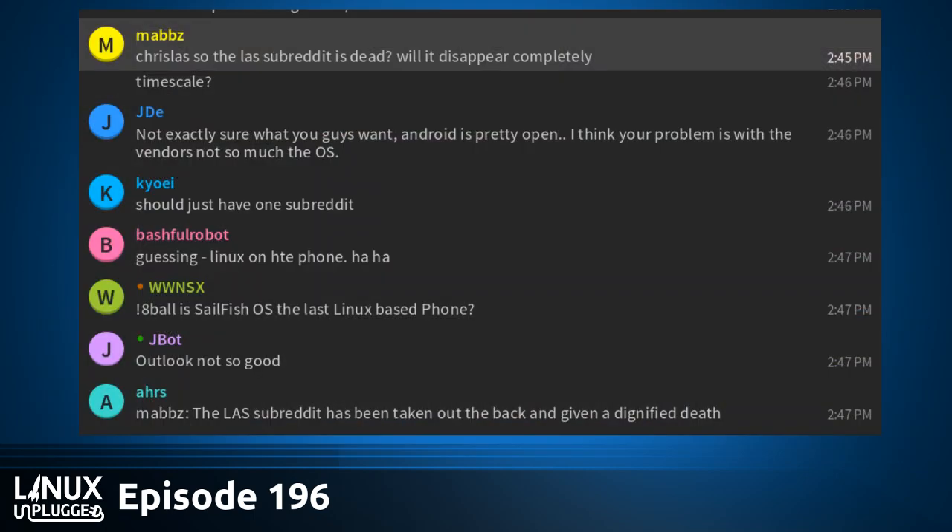Thank you to the Linux Action Show subreddit community — it's been an awesome resource. We ask that you take the best of it and move over to the Linux Unplugged subreddit. Also be sure to check out linuxactionnews.com — subscribe to the RSS feed there, because episode one will be landing very soon. There is a prototype beta episode over there, but it's more like a concept pilot episode — the RSS feeds are live now.